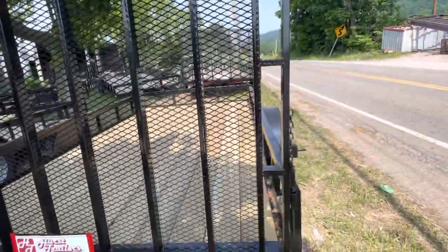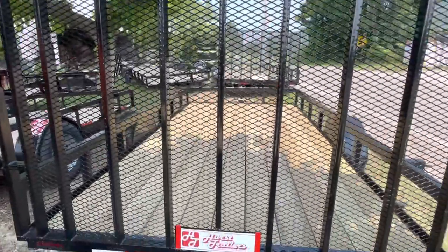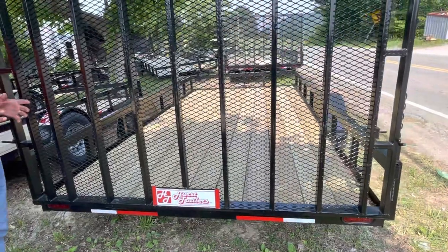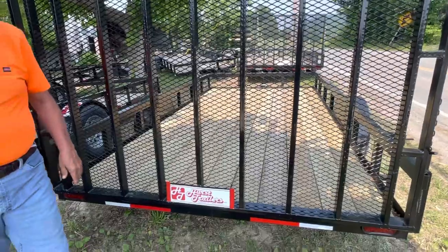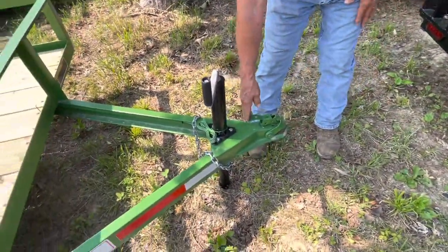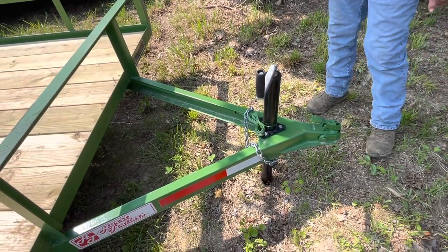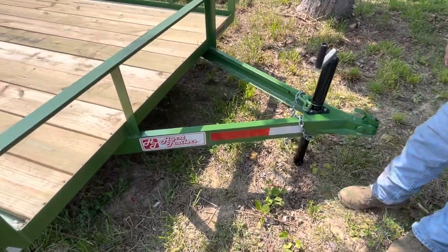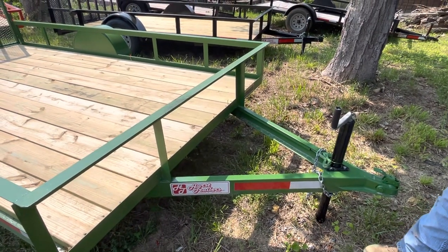There are three on each side of the gate to make it work. These gates are pinned — all of them are pinned exactly the same way. You take your pins out, slide it to the right, the gate comes off, and then you can put it back on at any time. We use a 2-inch coupler on everything with small trailers. We use a safety chain that's underneath. We put a 4-inch channel on every tongue except 5x8s and 5x10s.